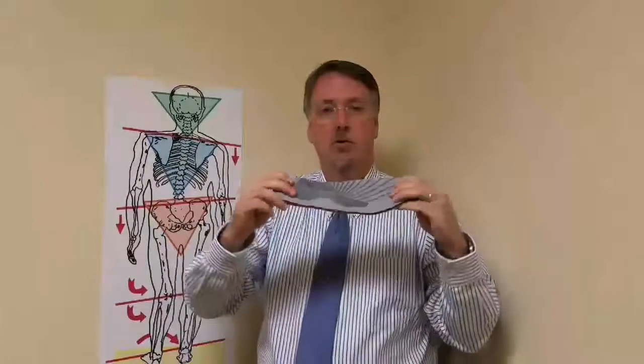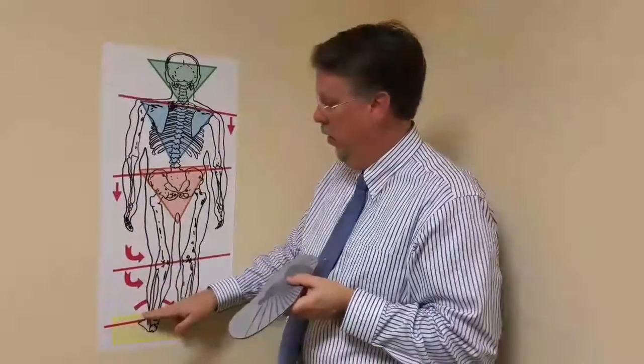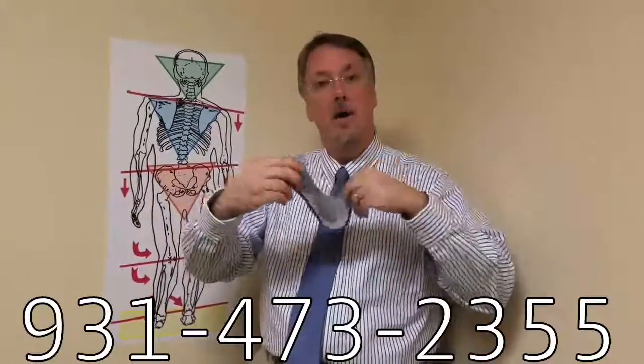What you want is a functional orthotic, one that will support the arch like you're supposed to, but still allow the foot to move. That's why we go back to the crooked man — anytime the arch falls, the knees, hips, and spine follow it. We've got to support the arches in a functional way so the foot is still allowed to move.